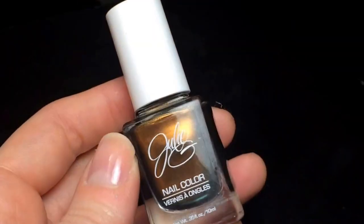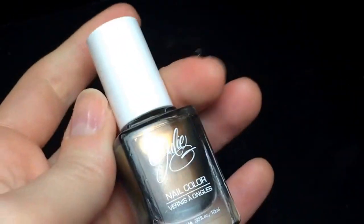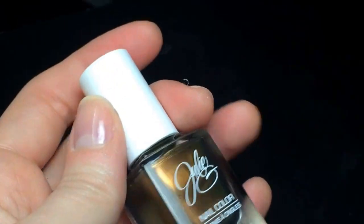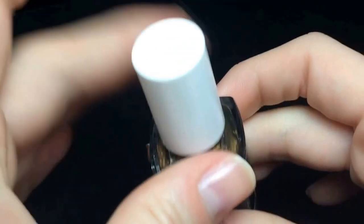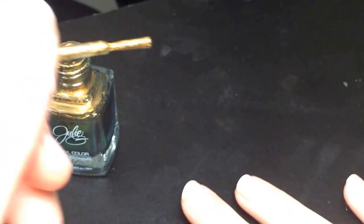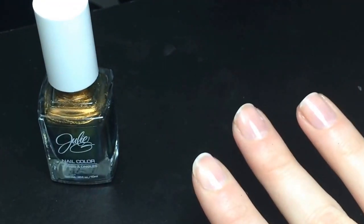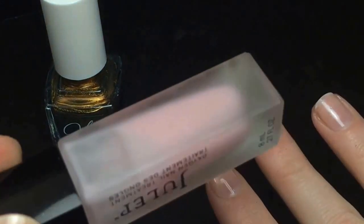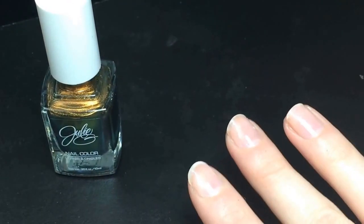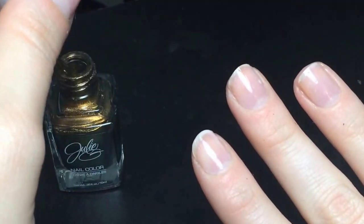This one that I'm going to be working with is the Julie G. one, and it is called Universe. You can find these at Rite Aid, or you can order them from jessiesgirl.com. I have no Rite Aid near me, so I actually picked this up when I was in Alabama. And they have Rite Aids there. So let me get my focus. On my fingers already, I just have the Julep Oxygen Treatment, so that's why they look so nicely colored.